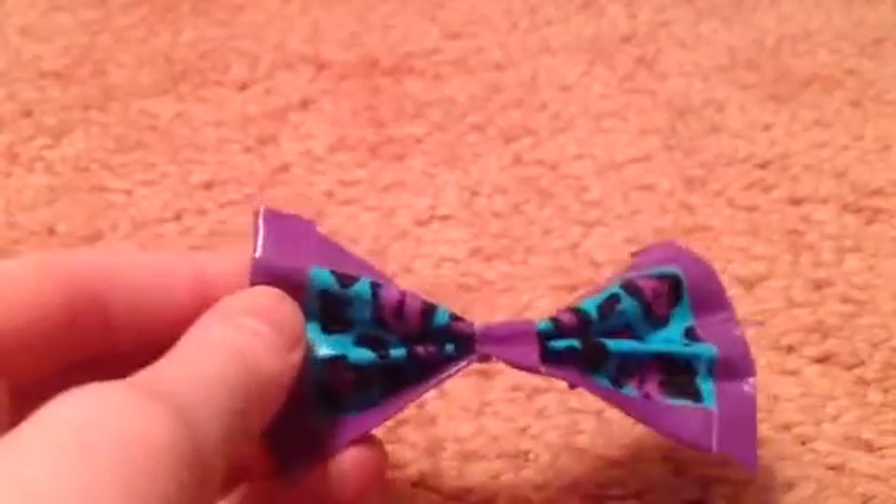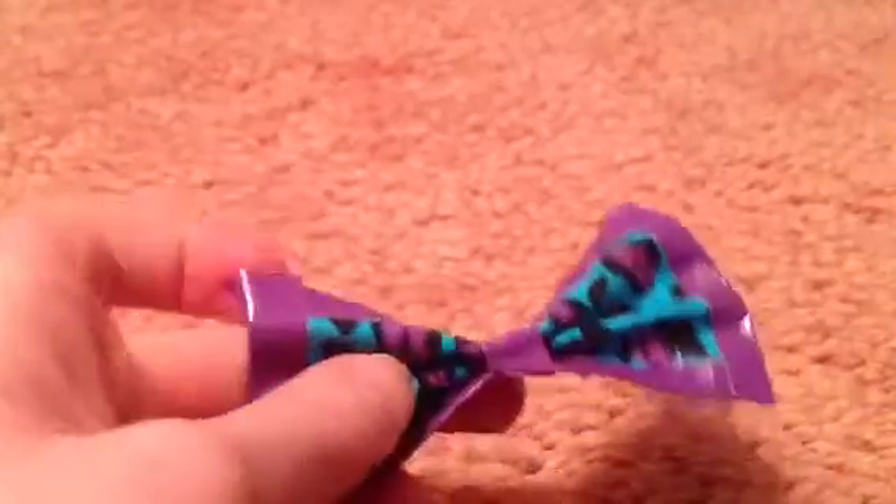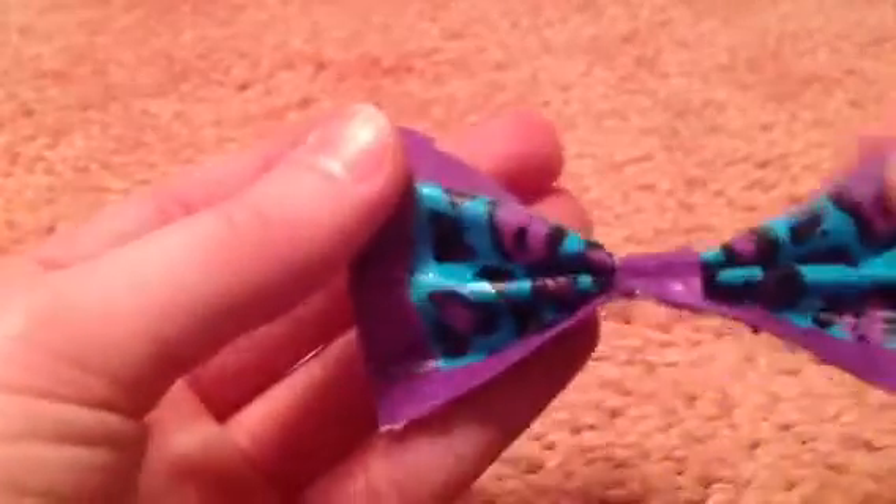The second one I have is this one. It's purple and blue sheet of print. Sorry, this one is kind of lopsided. It just has purple trim.